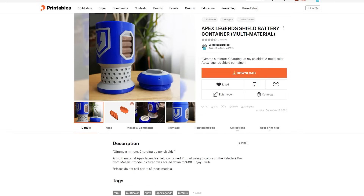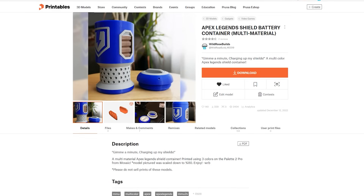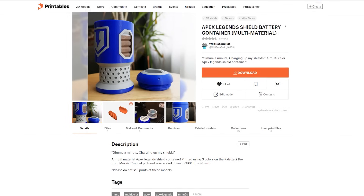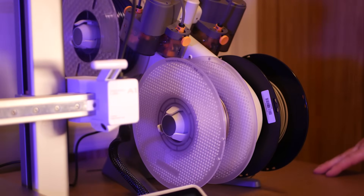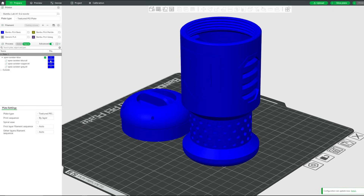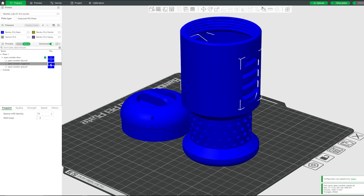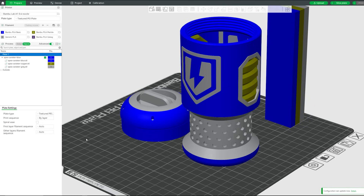Next, I wanted to try a model that I designed right when Apex Legends released — this shield battery. It uses 3 colors, so let's load them up in the AMS Lite. To enable multicolor, I just synced the AMS Lite with the slicer, then selected each part of the model and selected the appropriate filament color. This is going to be a long print, but let's send it to the printer.